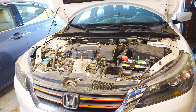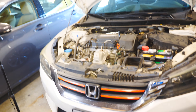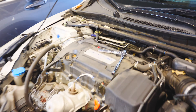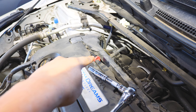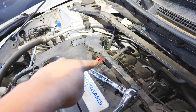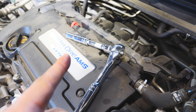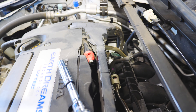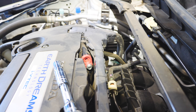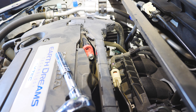Let me show you where the PCV valve is located. See the red thing right here? That's it. All you need is a socket wrench with a number 10mm socket. You can see there's only one bolt that you need to take out, so let's get started.